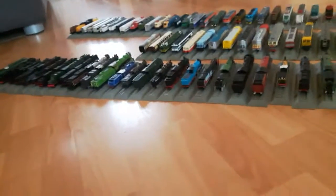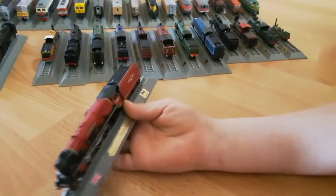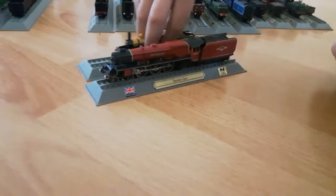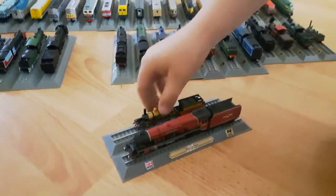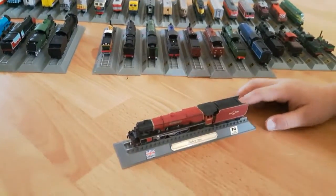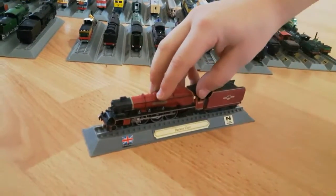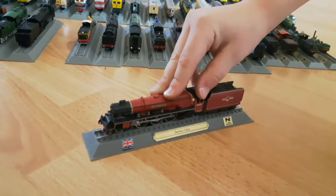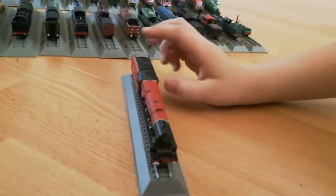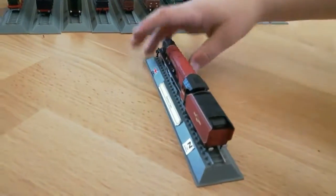Just look how many trains we still have to go. Here's another bigger one - the Duchess Class from England. Yeah, the Duke and the Duchess just fit together. I actually put these two side by side by accident. The front, sides, back, and top.